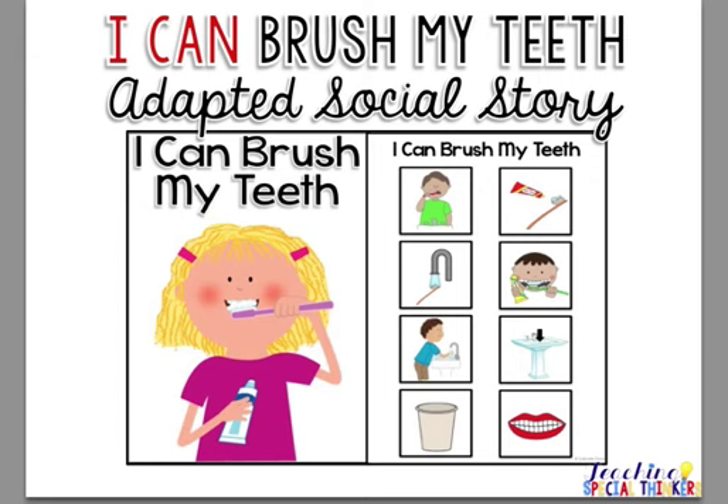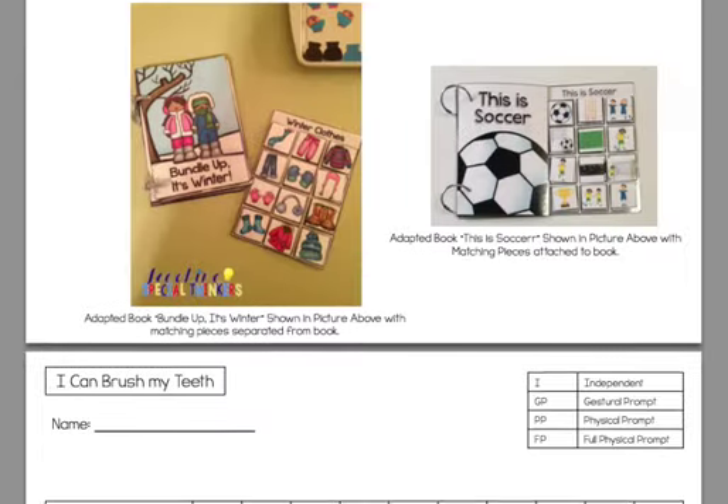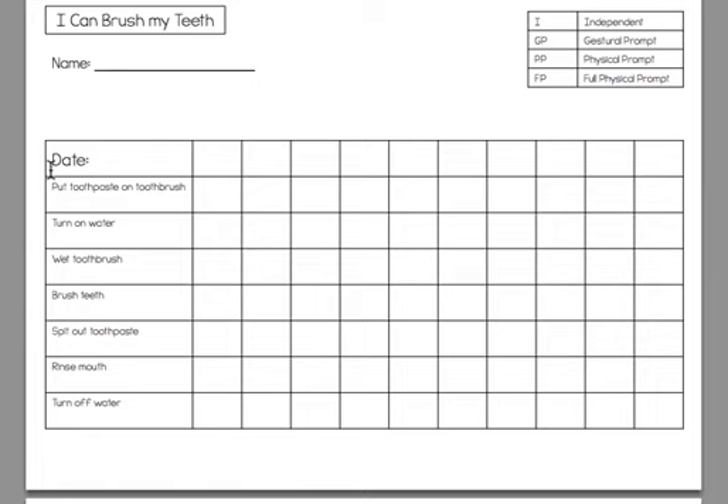Each pack comes with a data sheet that is basically a task analysis data sheet, because what we're doing is breaking a skill down into sub-skills to make it more achievable for the student and to help us as adults really zone in on what the student needs to work on for that specific skill to be fully independent. You can take some baseline data to see what the student really needs to work on, then get with your team, make sure you're all on the same page with prompts, and fade the prompts as you go to ensure that student is as independent as possible.